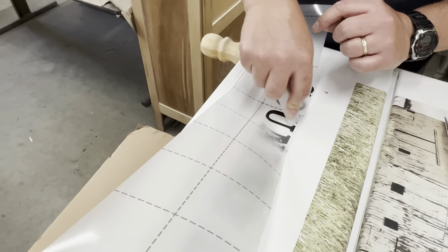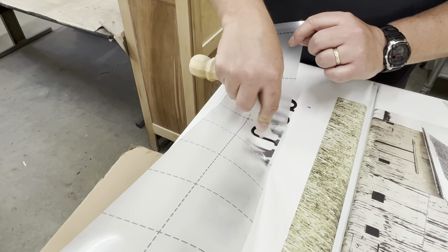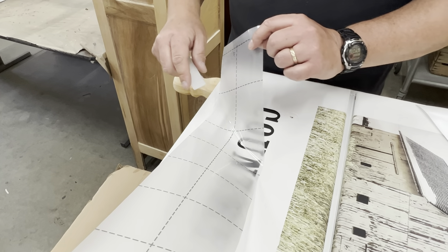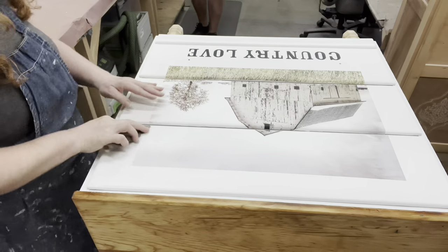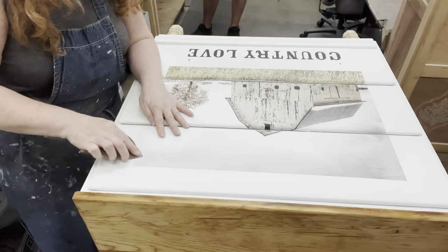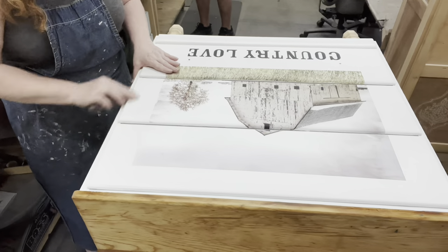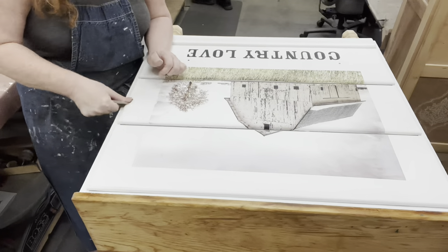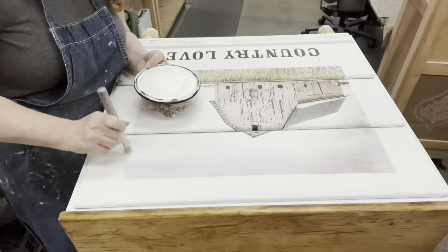Now this is the easy part — just adding the 'Country Love' saying. I'm not usually one for a lot of wording but I thought it definitely goes with this barn perfectly. Then I'm going to go back in and do a little bit of sanding on the outer edge — I don't want it to just look like I put a square box picture onto my piece of furniture. I'm going to sand off that little lip that's there on the transfer and then blend it in, just doing a dry-brush technique with some of the white paint.